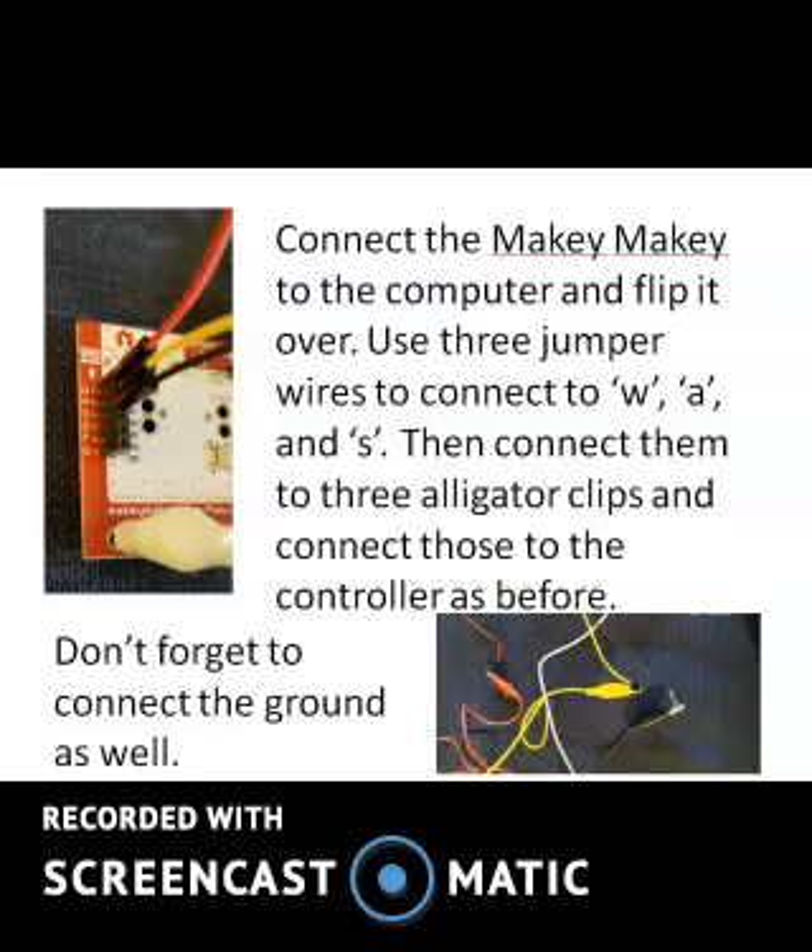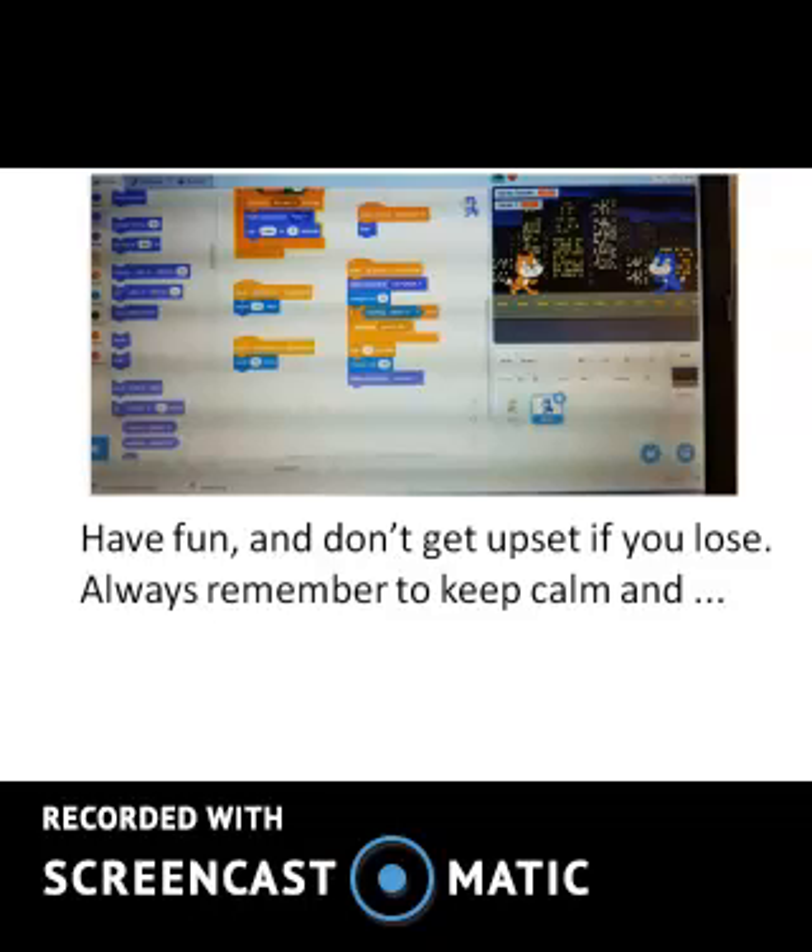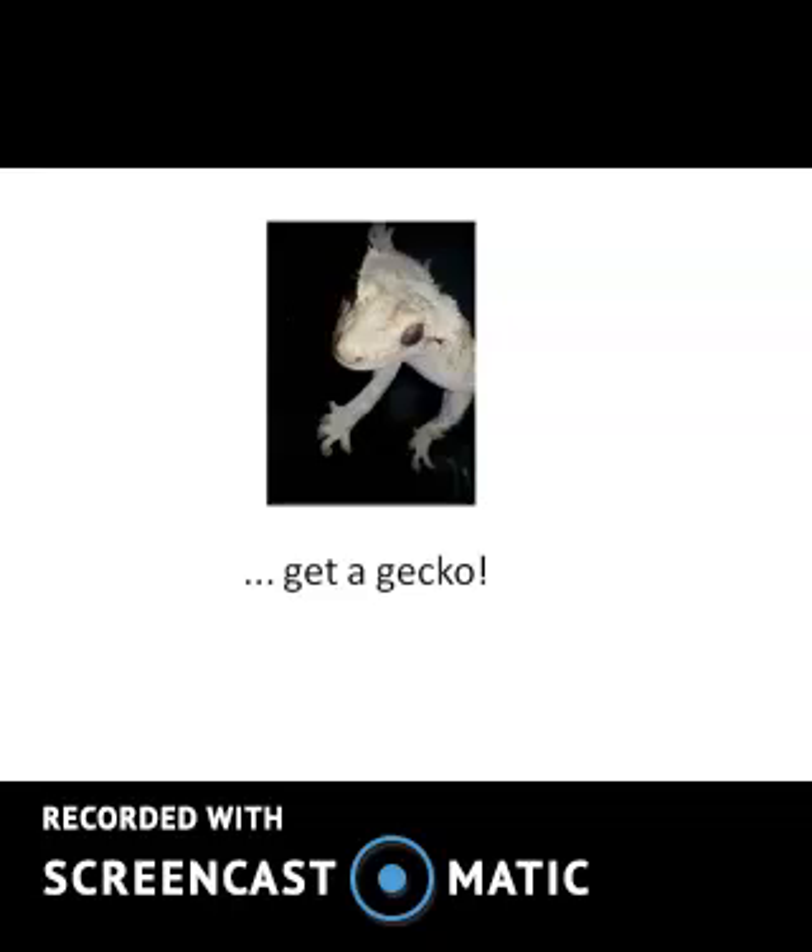Don't forget to connect the ground as well. Have fun, and don't get upset if you lose the game. Always remember to keep calm and get a gecko.